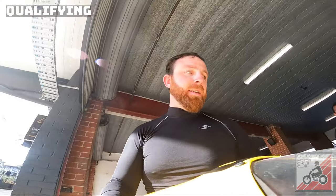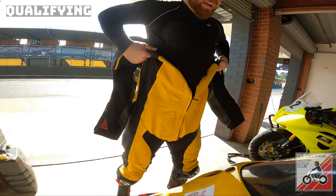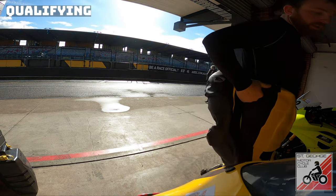We've just stripped the bike down and we're putting it back together because we had the front plug failing. Can't exactly say the front plug was flooded, like the rest of Australia.